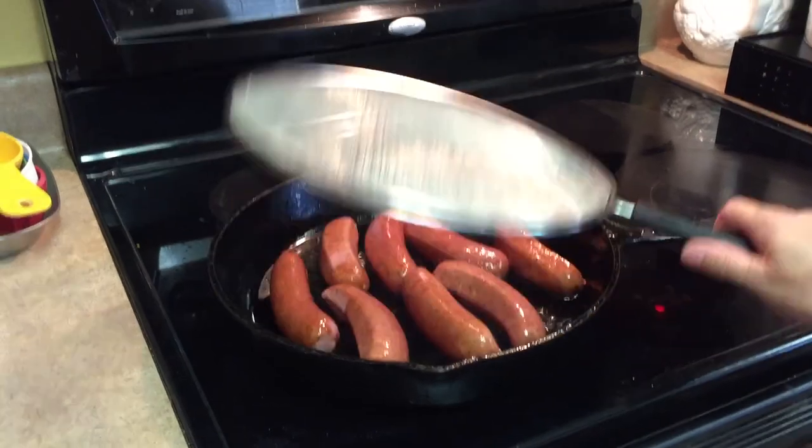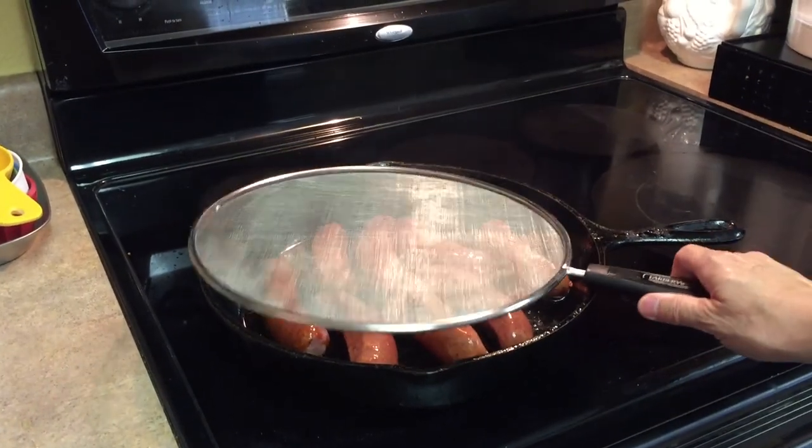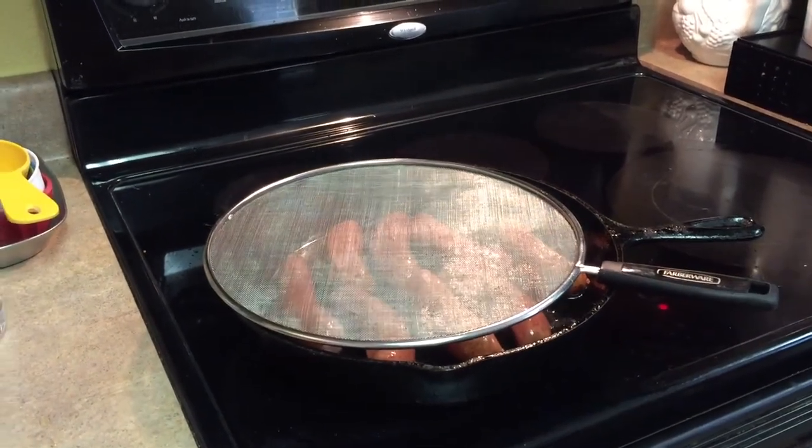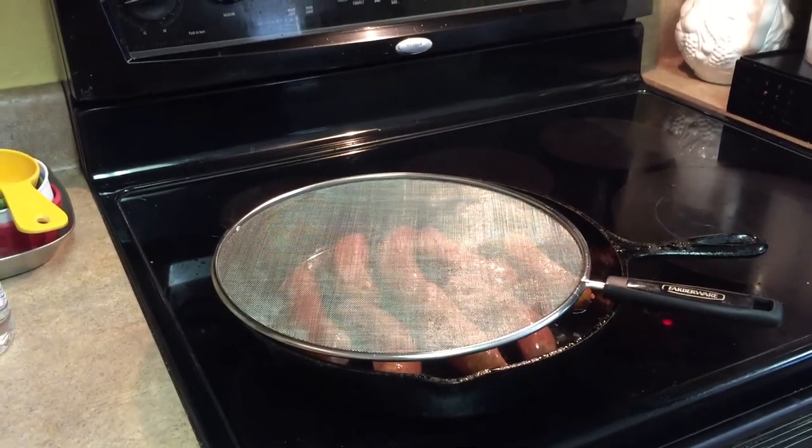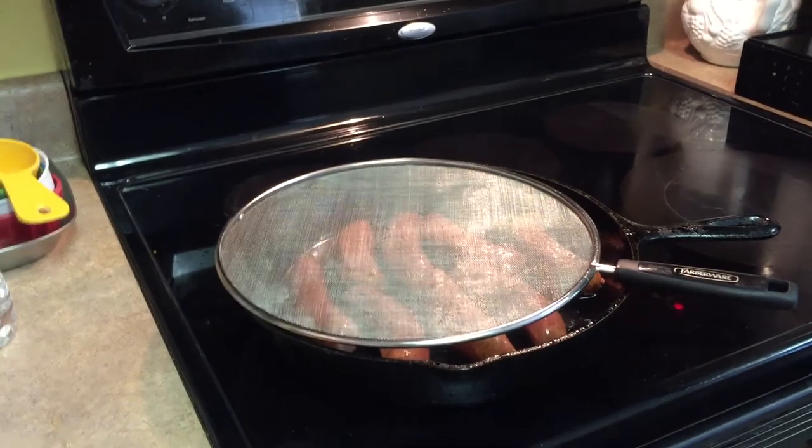I have eight sausage links. They can be Italian sausage, beef sausage, kielbasa, whatever your favorite sausage is. And I'm going to simmer those on medium-high heat until they're brown on both sides.